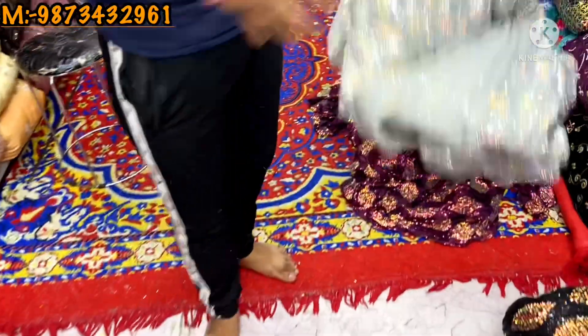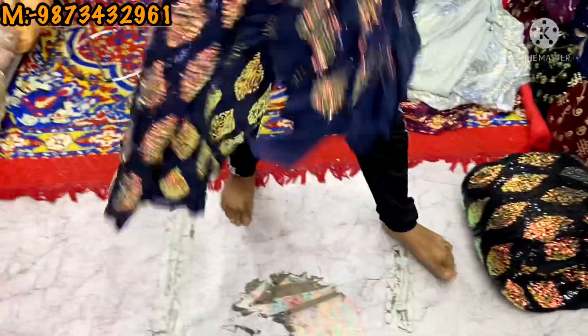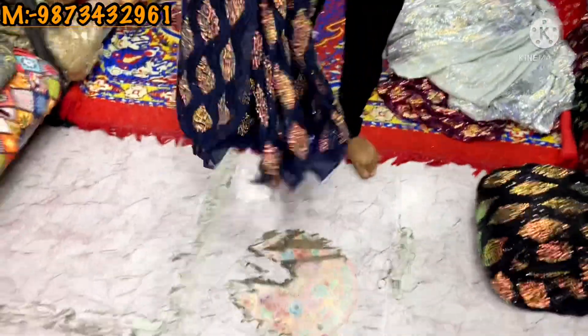You will get the same. The price is 675.